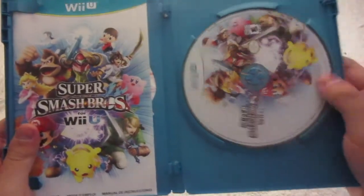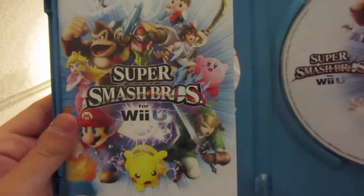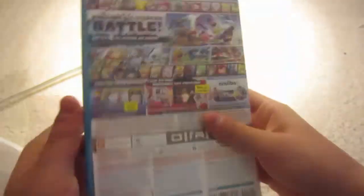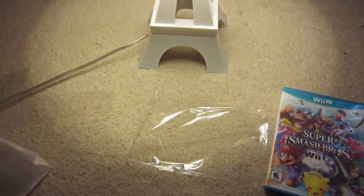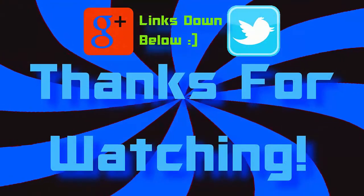Super Smash Bros for the Wii U — we have the disc and the instruction manual. Now that is it from the unboxing and you will see videos of this game really really soon. Hope you all enjoyed and I will see you in the next video, goodbye!